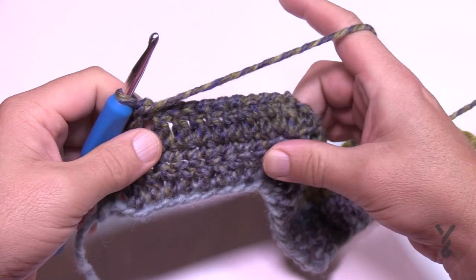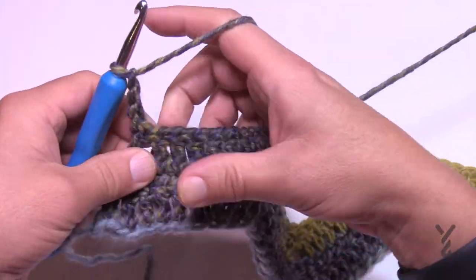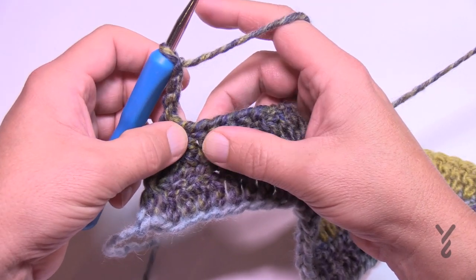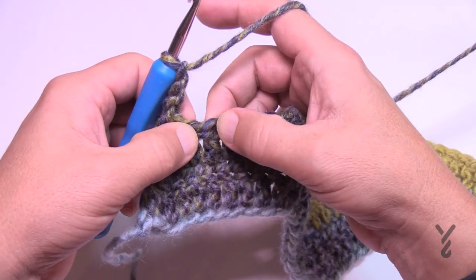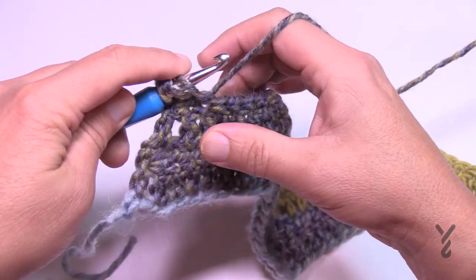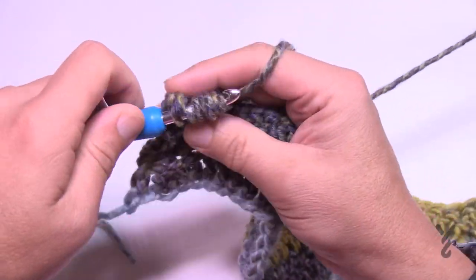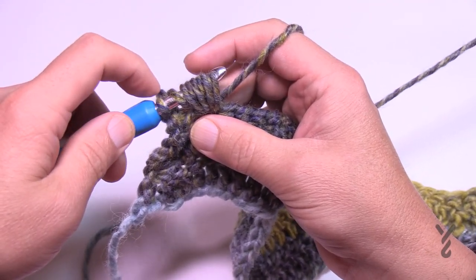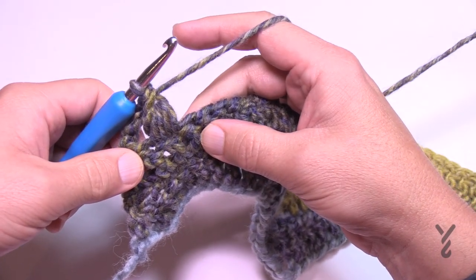Let's begin row number four — the puff stitch row. This is what makes it look pretty cool. Begin by chaining three: 1, 2, 3 — that's your first double crochet. Skip the next two stitches, which includes the one you're sitting in plus the next one — don't think it's skipping two empty ones. The puff stitch goes in the next one. You're technically just skipping one and going over. For the puff stitch: wrap the hook, go into the stitch and pull through, yarn over going in again and pull through — do this four times. To finish, pull through everything but the first one, then pull through the final two to lock it.